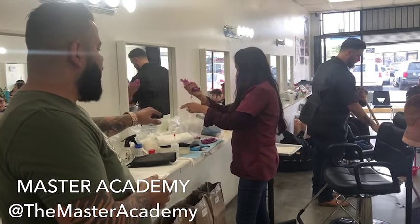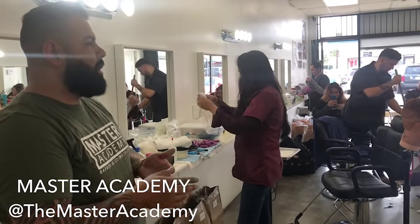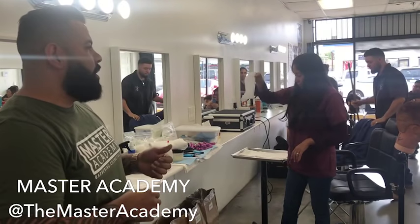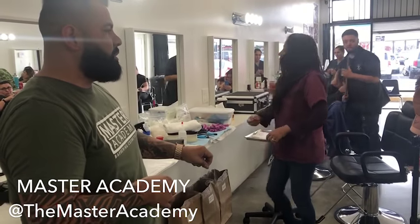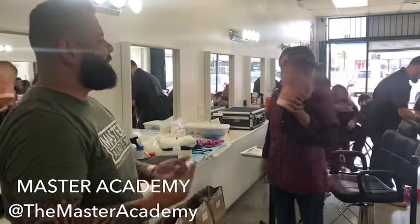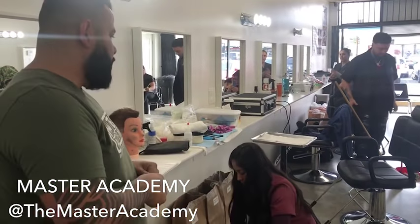She's getting ready for the perm section. At state board, they want you to do from 10 to 12 rods — nothing under 10, no more than 12. You have a packet of a dozen rods so you should be done by rod 12. If you ever drop anything at state board, get a Kleenex, pick it up, put it in an item-to-be-disinfected container, and sanitize your hands. Don't panic — just keep going.